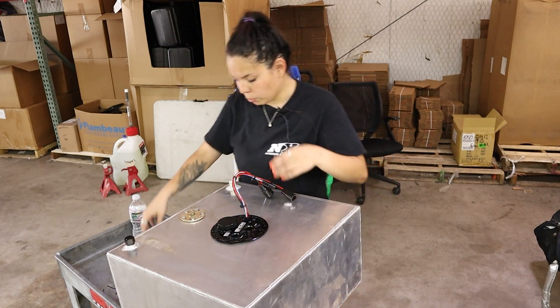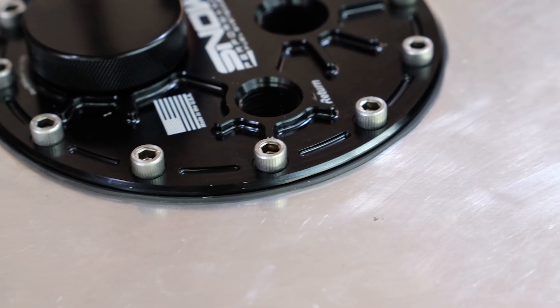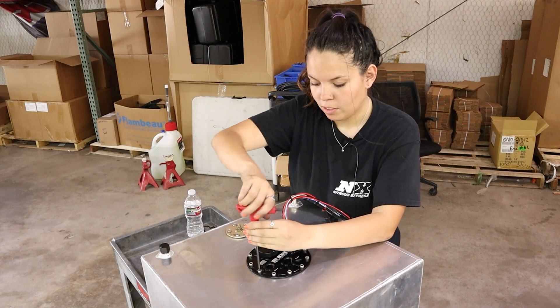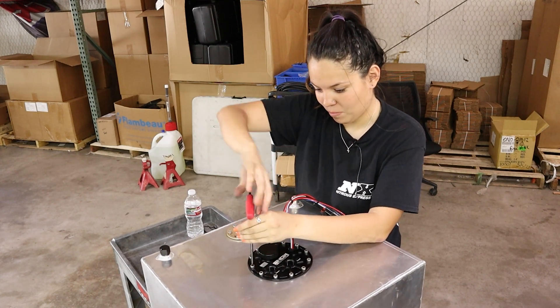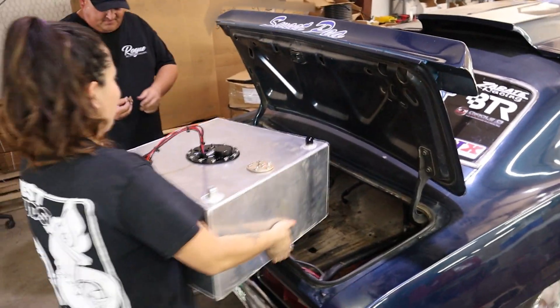Now we're going to line up the holes and get it bolted down. You tighten the bolts until the gasket pushes out just a little bit — it's really easy, just a little bit of patience. And now we're ready to put it back in the car. It looks really pretty.